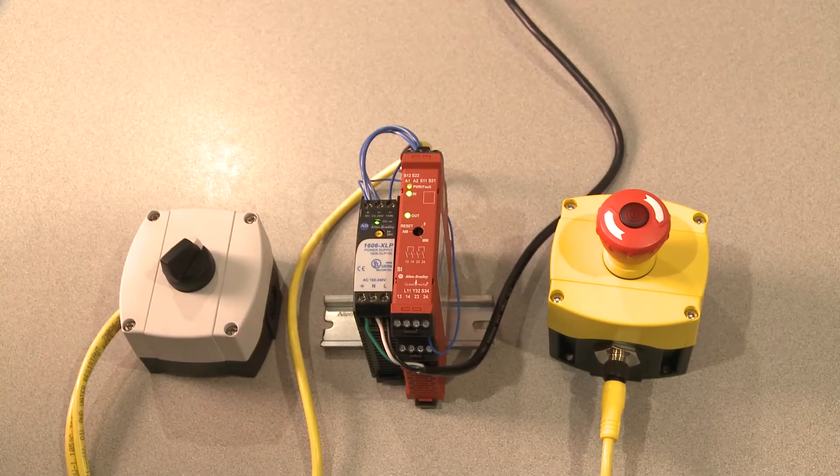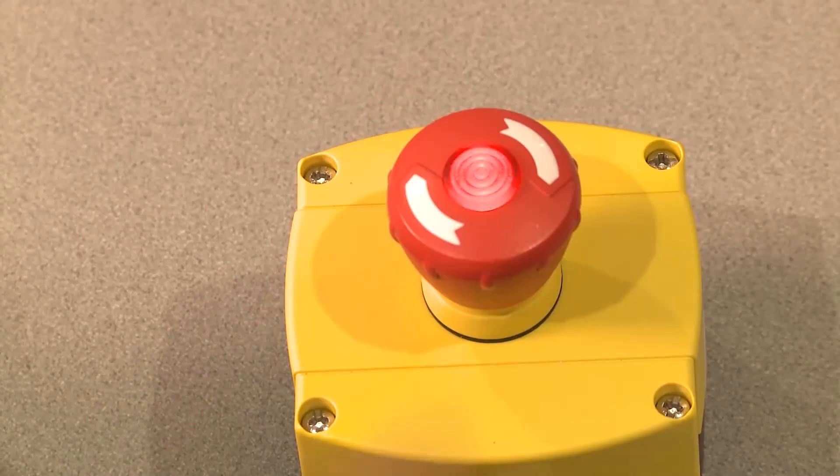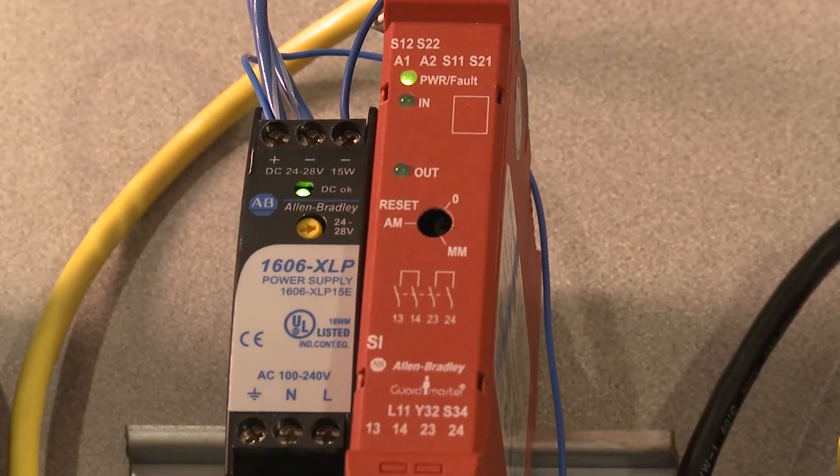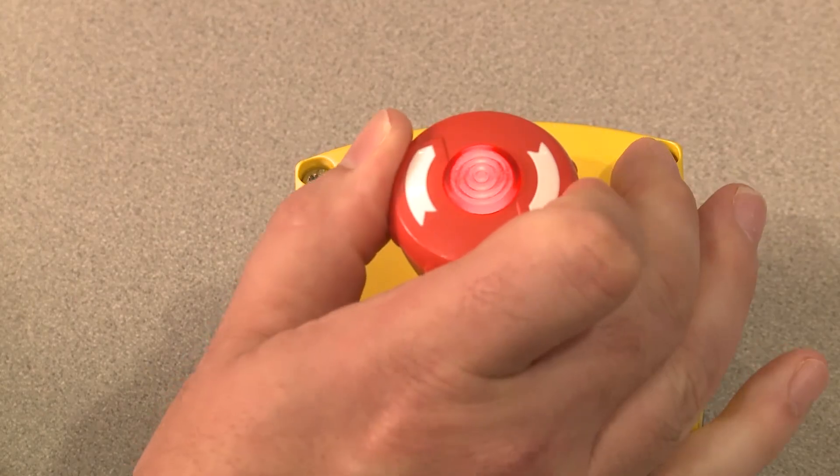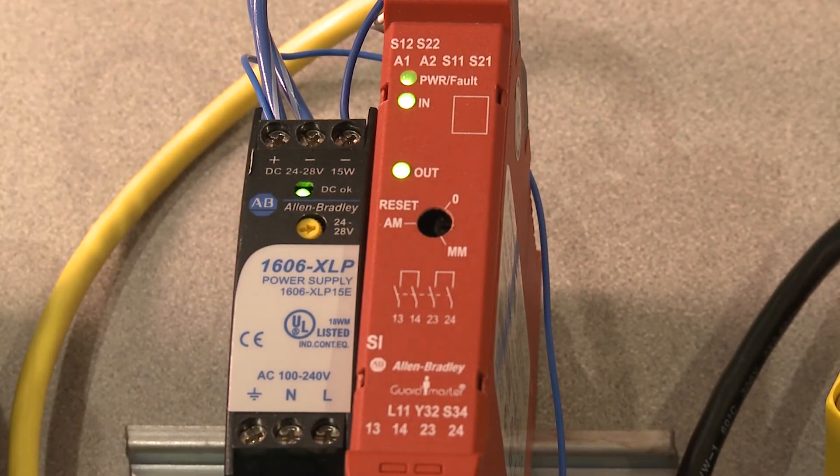In the current configuration, I have an e-stop wired to a safety relay. When I depress the e-stop, you'll notice the input and output LEDs turn off as expected. When I release the e-stop, the input and output LEDs turn back on.